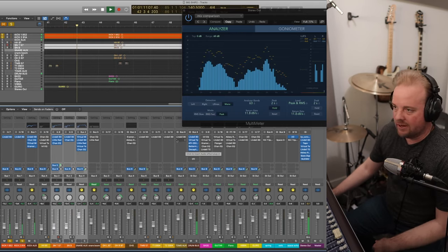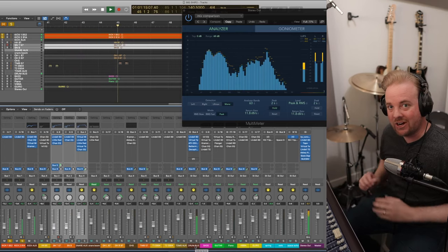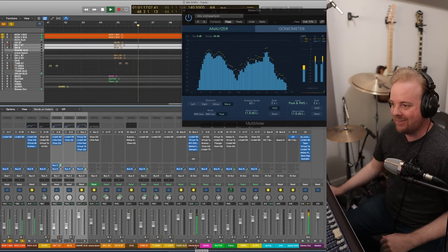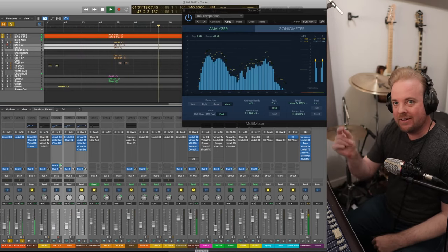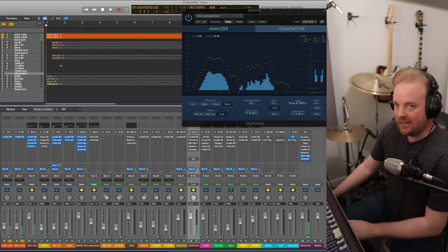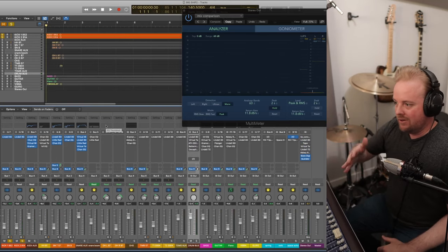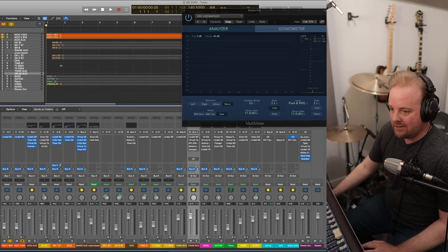Turning off all the plugins again — I just wanted you to get the full effect of what the kick drum sounds like fully processed. A lot of low end, really in your face, very quick decay. You can still hear the attack from it. That's it right there.